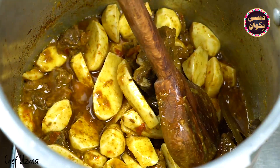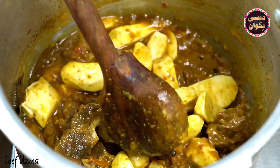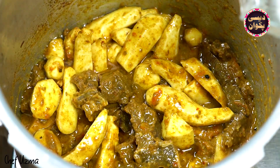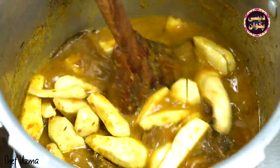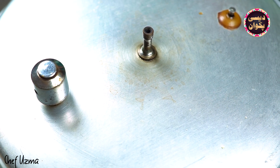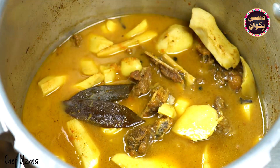After adding the arvi, close the pressure cooker again. We will cook under pressure for 3-4 minutes. Then we will turn the pressure off and let it release before opening.